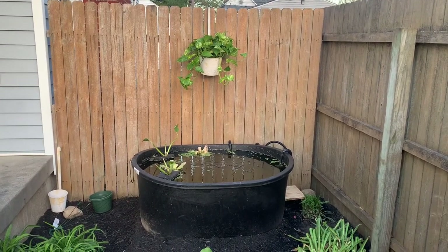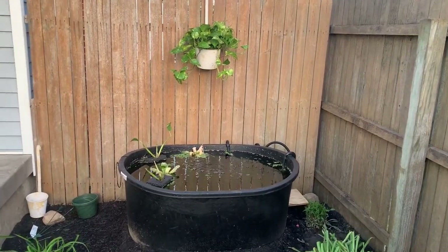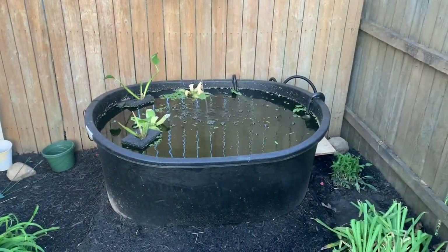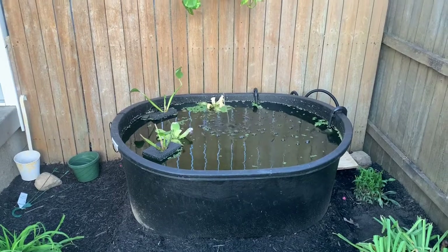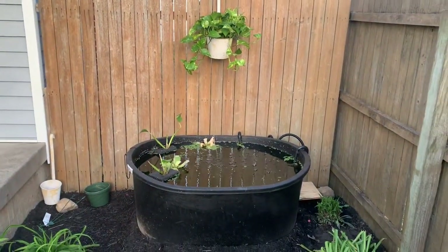Eventually I'm probably gonna break off some of that pothos and plant it in the water to let its roots hang down and suck out the nitrates — that's really good for that kind of thing. So I've got all this going on, and yeah, I'm happy with it. Hopefully this is about the last of it. I do need to make some kind of cover still, but I'm not too worried about that yet. Peace out.